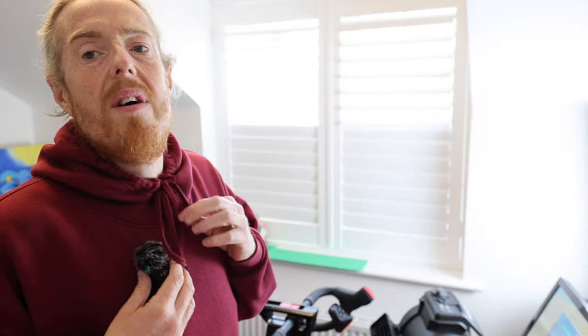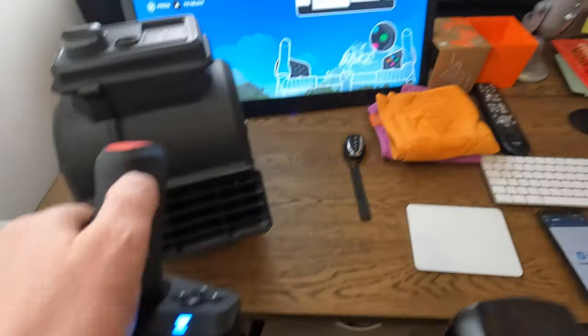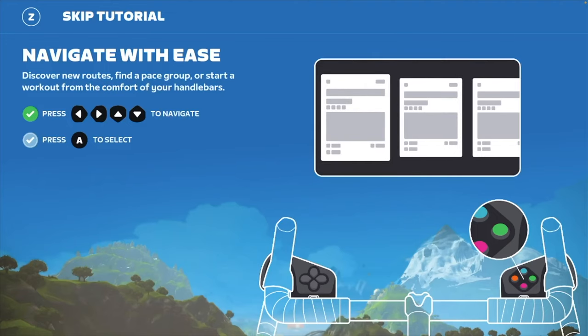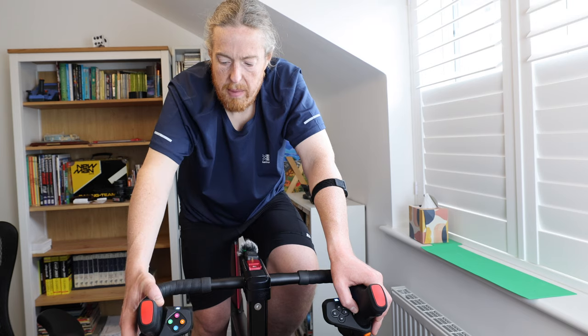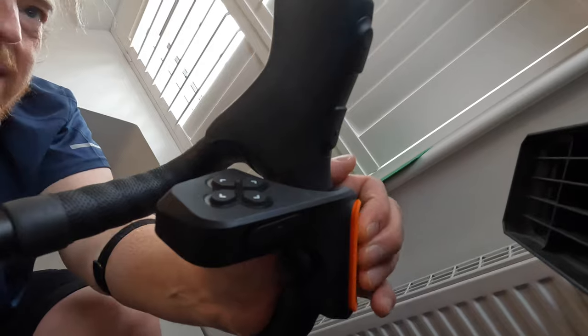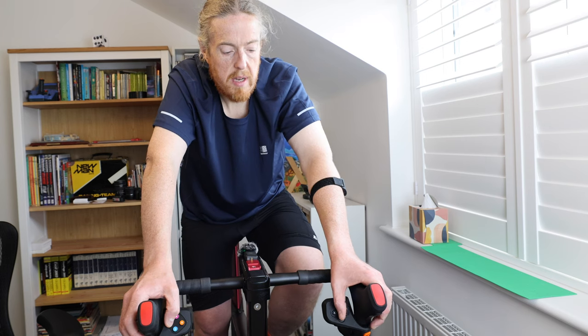Right, I'm screen recording now. I've completed the tutorial. So I'm pressing the navigation buttons — press A to proceed, press B to go back. Tilt the paddle on the right controller for steering. That's the steering, and on this side it moves the screen. So these paddles steer me, and these let me select and go back.